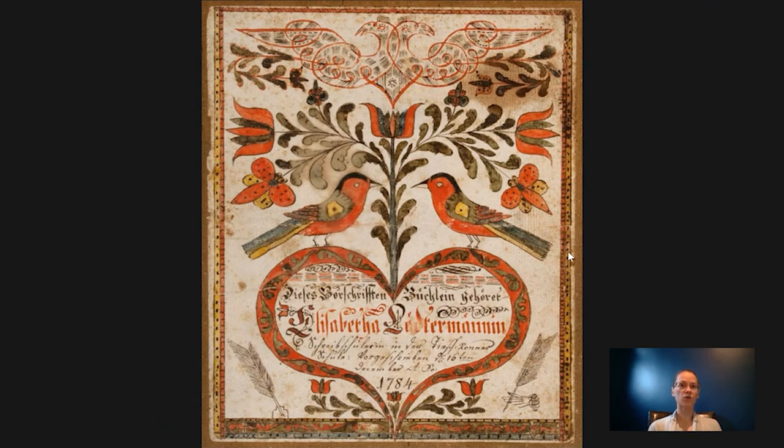The teachers would give children Vorschriften, which is a German word that basically means writing sample, and that was to help them learn to write. The models they would give to students for writing exercises would often incorporate drawn or painted motifs like this, and the schoolteachers were actually the ones making them. They were particularly popular with Mennonites and Schwenkfelders, and the interiors usually consisted of biblical hymns and verses. This watercolor was made in 1784, as you see at the bottom, so it's quite an old piece, and it's actually a cover for a writing sample that was made by Eyre for one of his students.